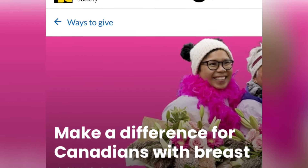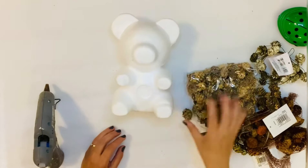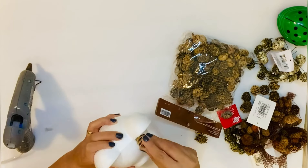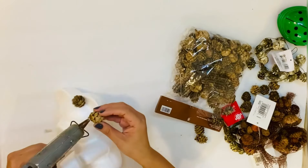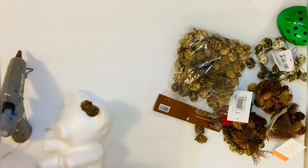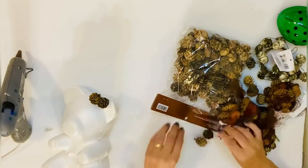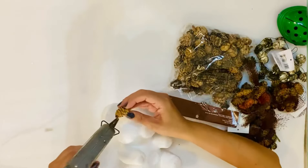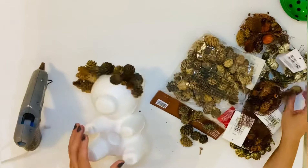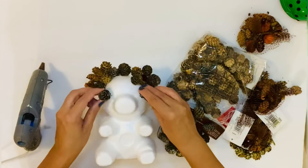So let's just jump in. For DIY number one I got this styrofoam teddy bear from Amazon and I got those pine cones purchased from Hobby Lobby on sale and we're gonna make this teddy bear nice and cute. So what I'm doing now is just gluing those mini pine cones on this teddy bear with hot gorilla glue — super easy and it's gonna be cute.